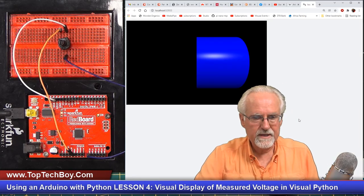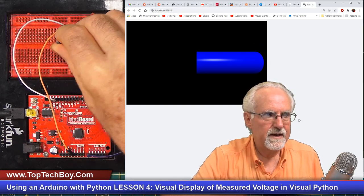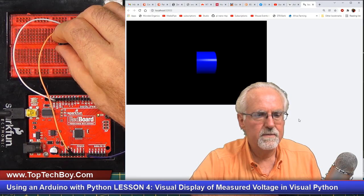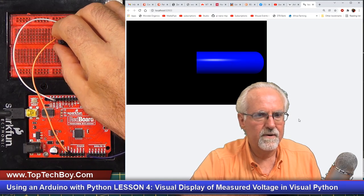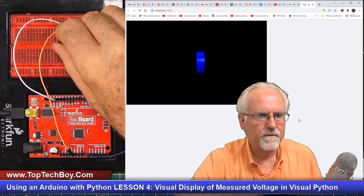Boom — we at least got a tube. As I turn this all the way to the left it gets smaller and smaller, and as I turn it to the right it gets longer and longer. That is five volts and that is zero volts. That is really, really good.